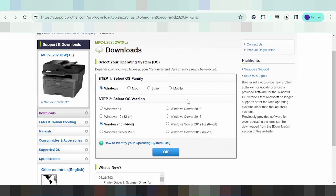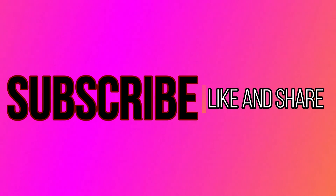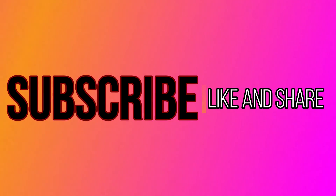Thank you for watching. Please like and subscribe to my channel. See you in the next video. Disclaimer: the link provided is the official website. Thank you for watching.